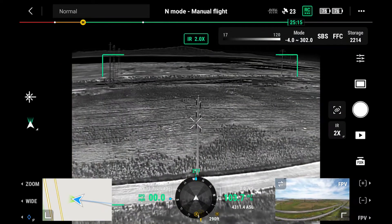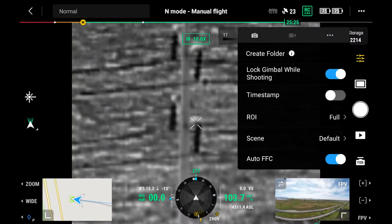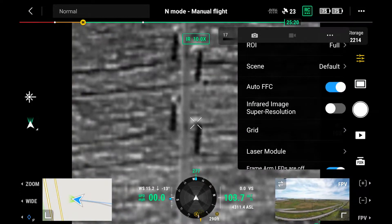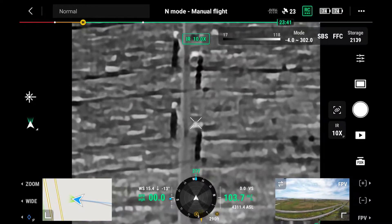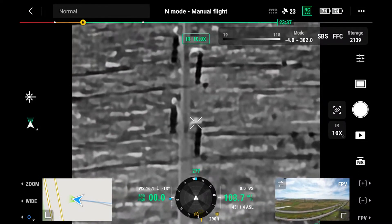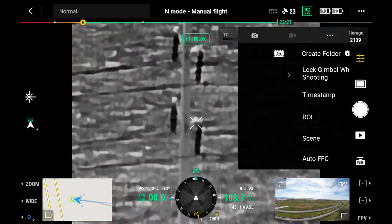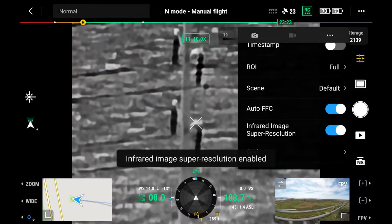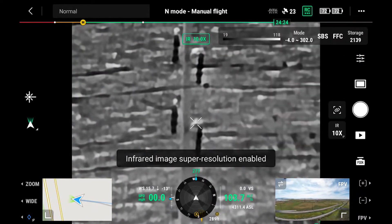Switching over to the IR camera — this is the 640x512. We mentioned in previous segments the super resolution available with this payload. Let's demonstrate that now. I'm going to hit the digital zoom — it's IR, so it's digital zoom. We're up to 10x right now. If I go into the menu and select 'infrared image super resolution,' you can see the difference it makes. With super resolution, it records at 1280x1024 resolution through an additional processing algorithm. If I turn it off you can see the difference — I almost think of it as a nice sharpening of the image, bringing things into sharper relief.